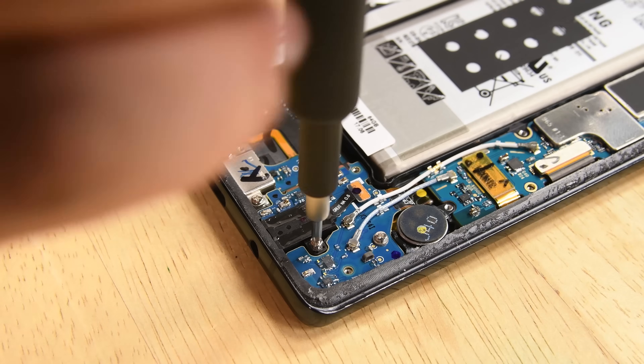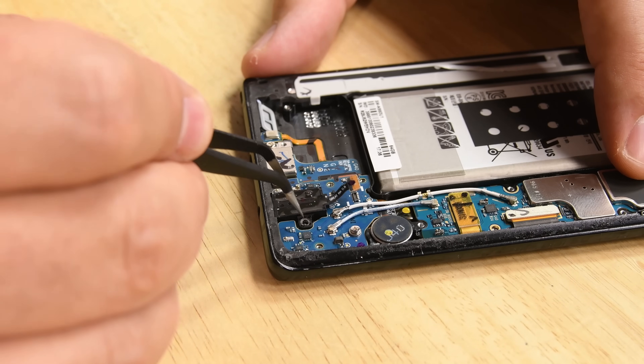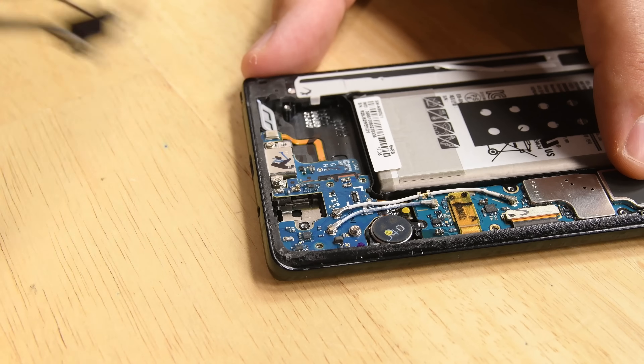Interestingly, the Note 8 isn't joining the dongle trend we've been seeing lately, and even better, its headphone jack is completely modular. Just remove a Phillips screw and it pries right out.